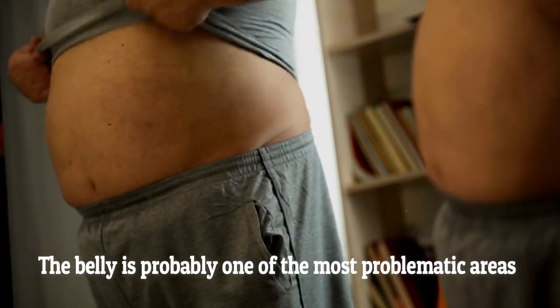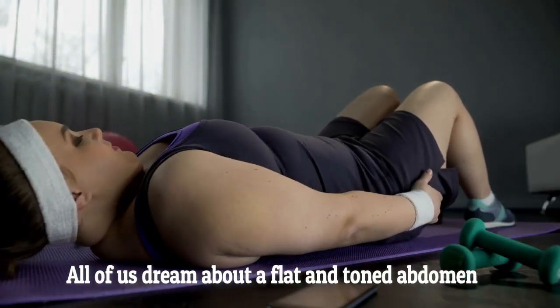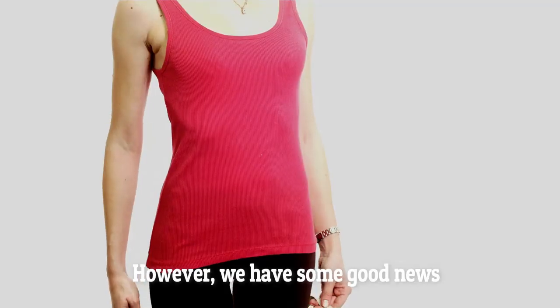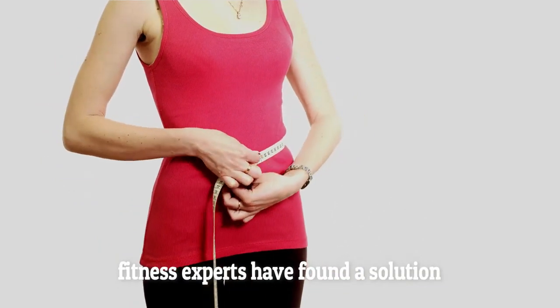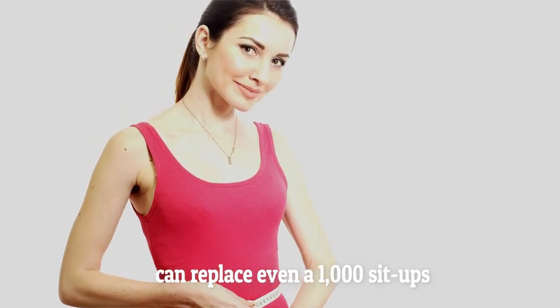The belly is probably one of the most problematic areas of the body when it comes to losing weight. All of us dream about a flat and toned abdomen, but it seems that we all hate sit-ups. However, we have some good news. Finally, fitness experts have found a solution which, they claim, can replace even a thousand sit-ups.